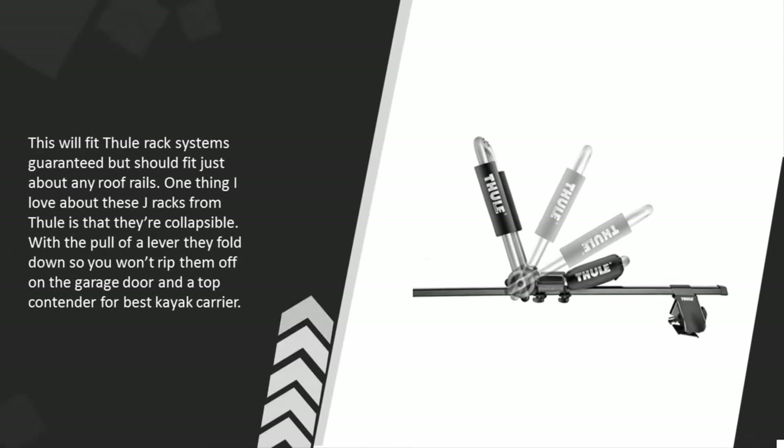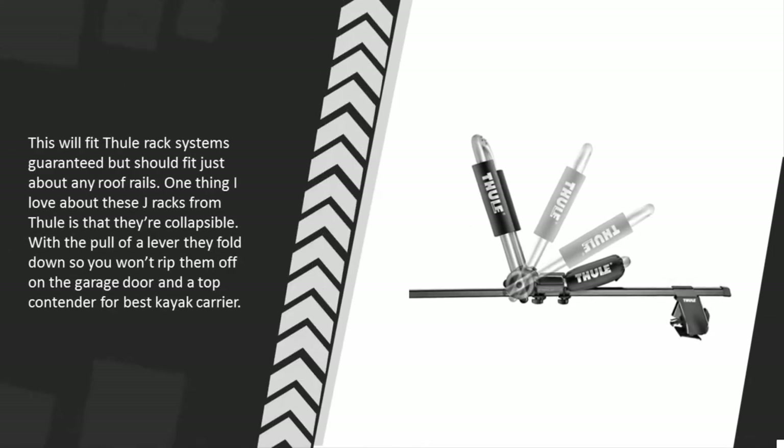This will fit Thooley rack systems guaranteed, but should fit just about any roof rails. One thing I love about these J-racks from Thooley is that they're collapsible — with a pull of a lever they fold down, so you won't rip them off on the garage door.